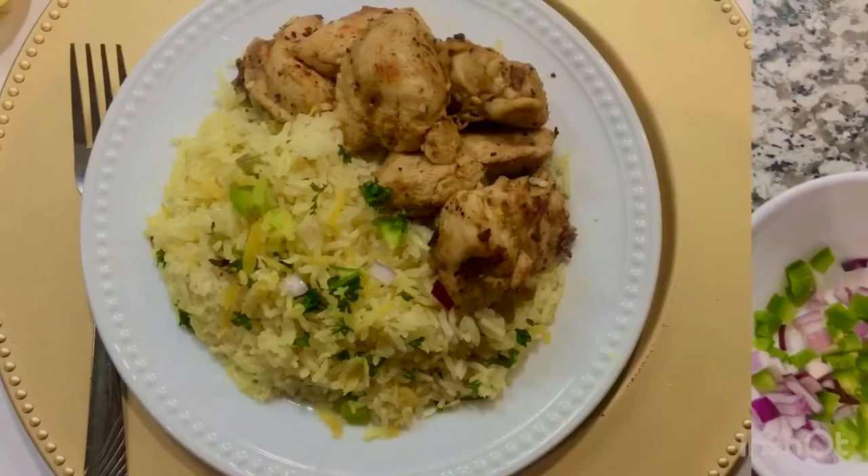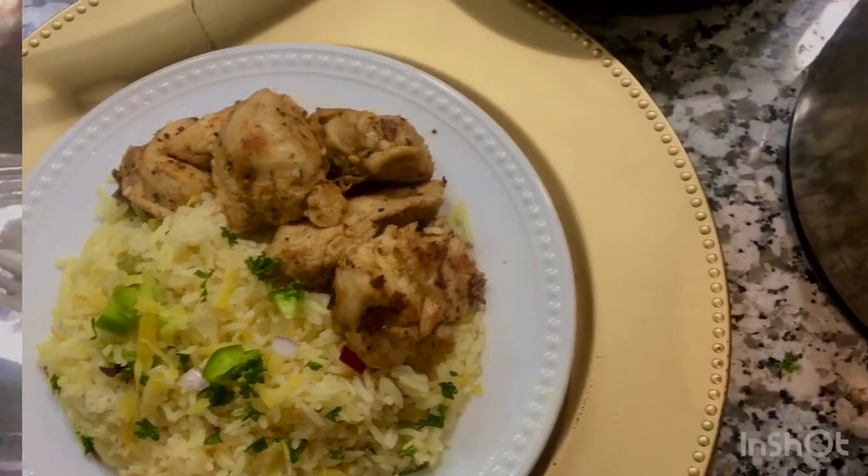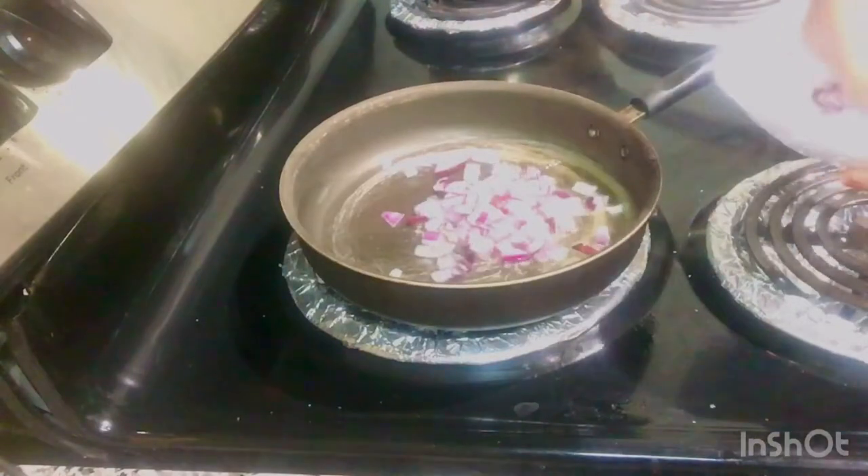Today I'm going to be showing you how I make my lemon Greek rice that I serve with chicken. The first thing you want to do is heat up some oil in a pan — I'm using olive oil.